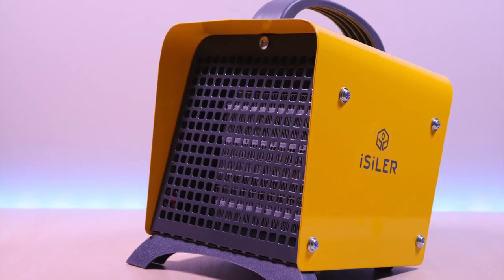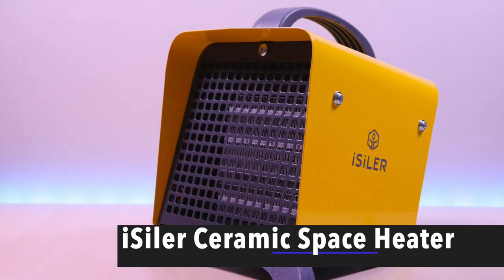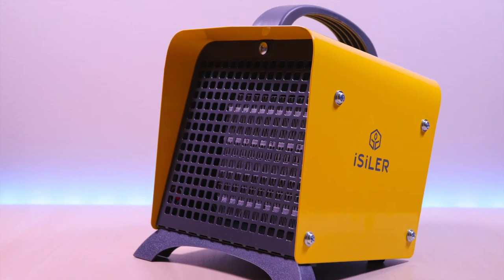The Isler Ceramic Space Heater. Hello everyone, welcome to Brian Unboxed. This is a compact ceramic heater by Isler which you can pick up on Amazon.